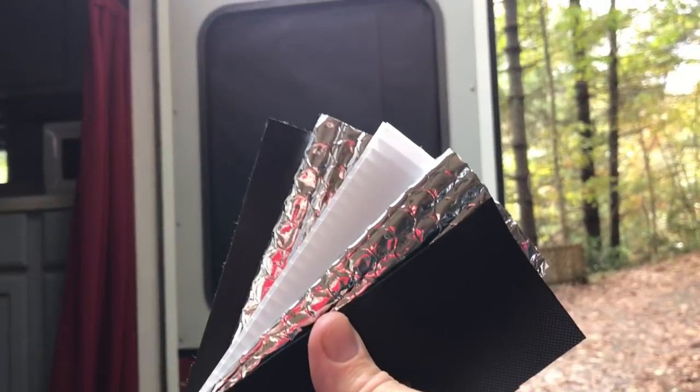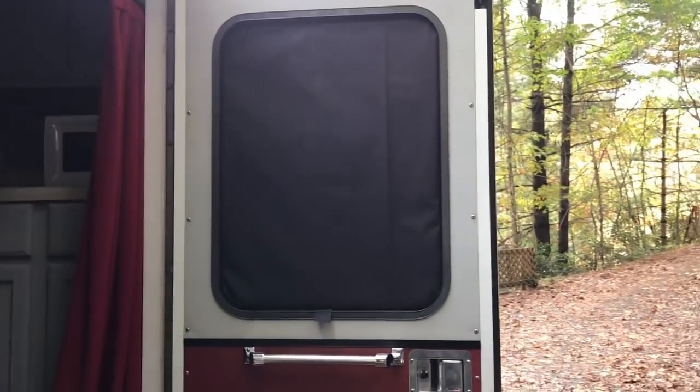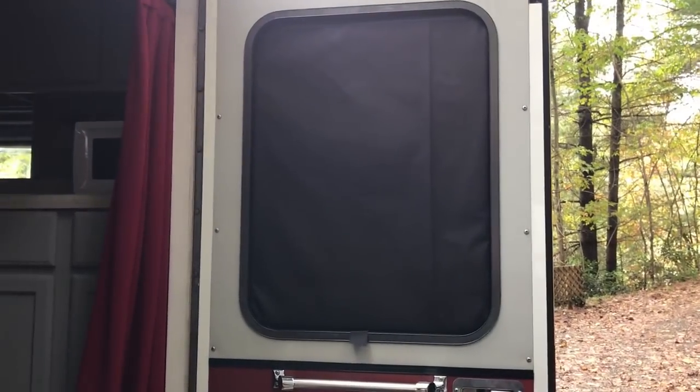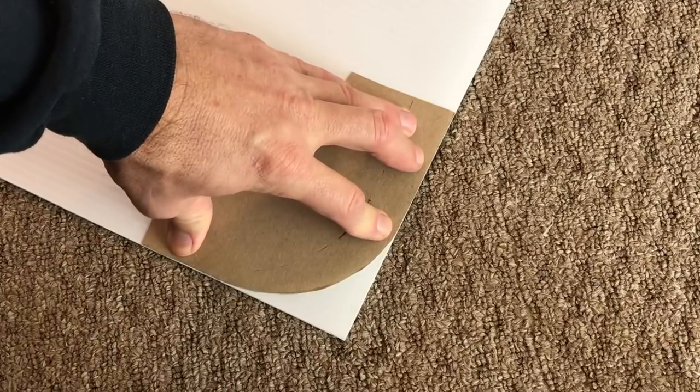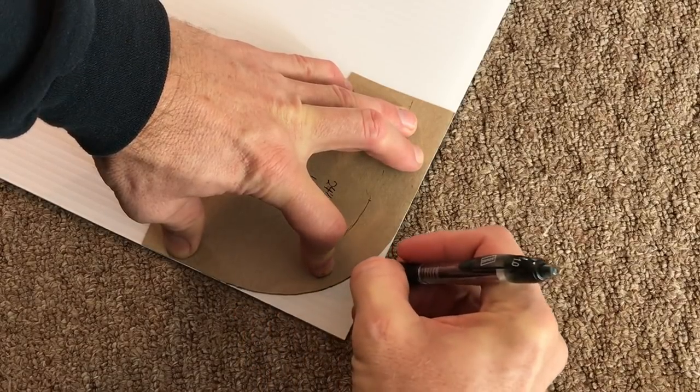Welcome to the series where we are building hyper insulated window inserts for your RV or camper. This is part two in the series — if you haven't seen part one, click on the card above. Otherwise, let's pick up where we left off. Take your pen and trace those edges.